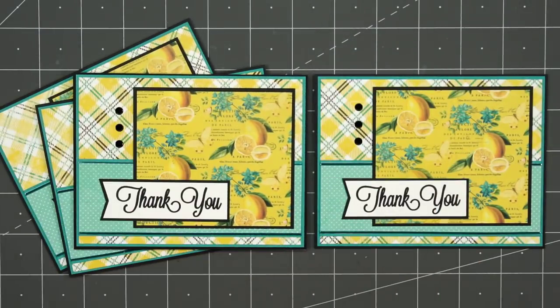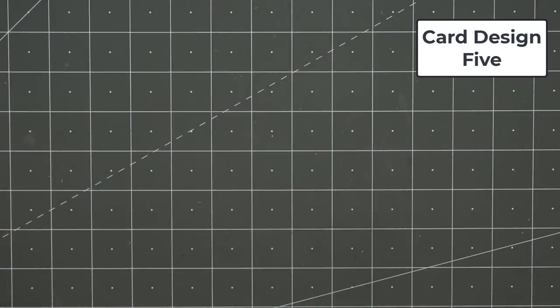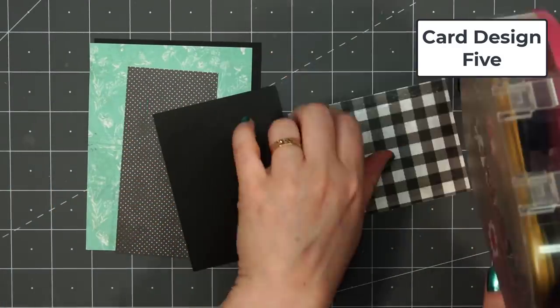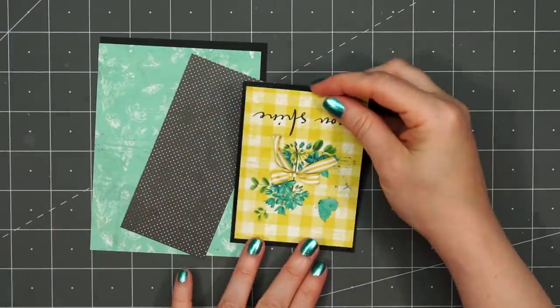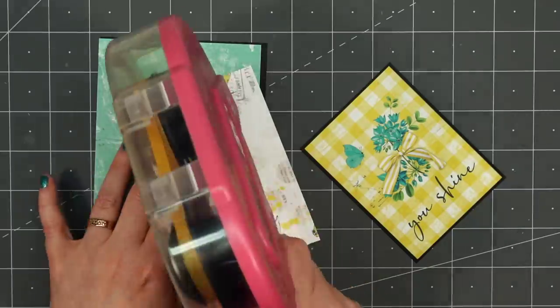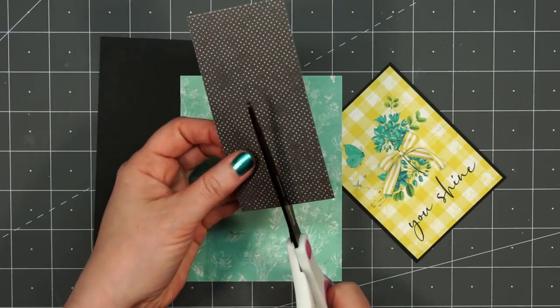One thing I found very interesting with this collection — there's really only one or two patterned papers that feature lemons. I just thought that was unusual since 'lemon' is part of the title of the collection. It's still a beautiful collection with lots of butterflies, flowers, and bees, but I was a little disappointed there's not more lemons in it.